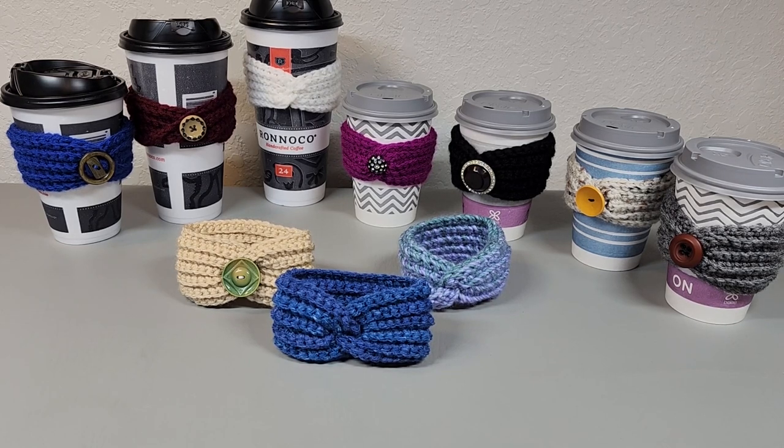Hi, everybody. Welcome back to my channel. Today's tutorial, we're going to be making these. I'm not 100% sure what you would call them — coffee cup cozies, to-go coffee cup sleeves.